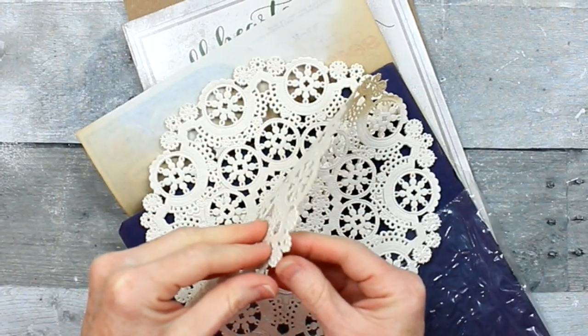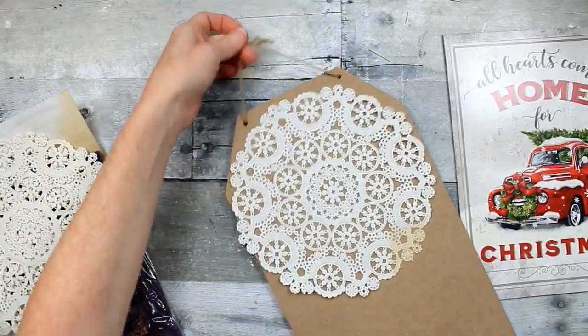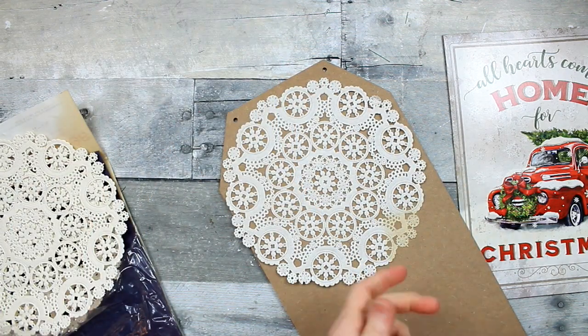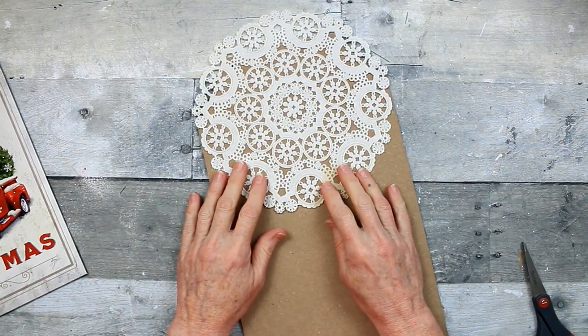Just pointing out there's a faded area, but that won't matter because we have a way to hide that. I'm going to carefully pull those apart — I think they're kind of fragile. I'm going to cut off the hanger, and decide where we want to place it.